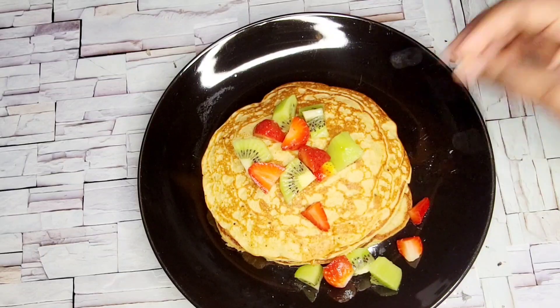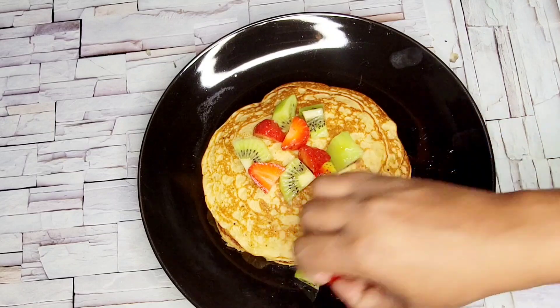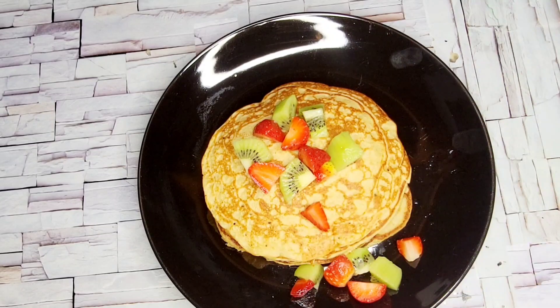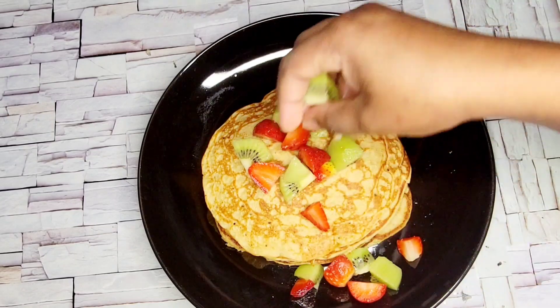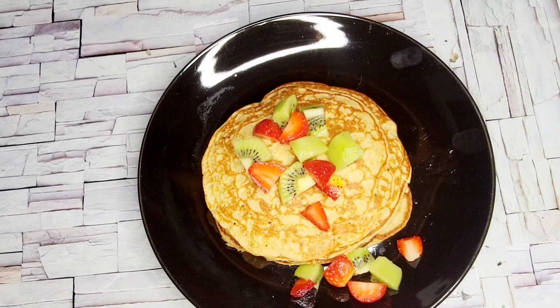Hello homies, welcome to my channel. If you are new here, please do not forget to hit the subscribe button before leaving. Today I'll be sharing with you how I made this simple but very healthy and delicious breakfast.